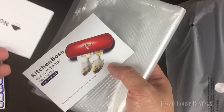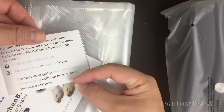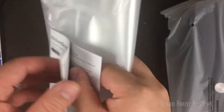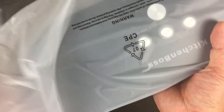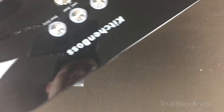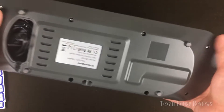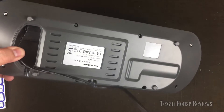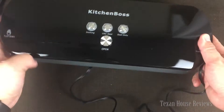Give the seller feedback if you're happy or not, and just contact them if you have any problem. Here's the manual. You also get a few bags with it. Let me show you the product — this thing is shiny! The cord is tucked away on the bottom. Let me take it out. All right, here it is.